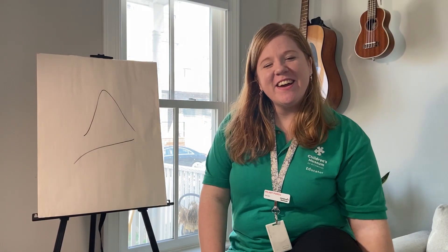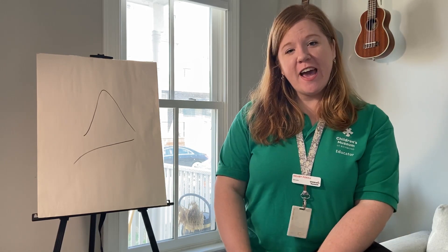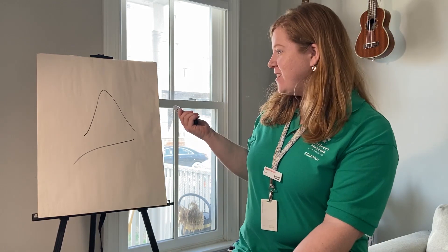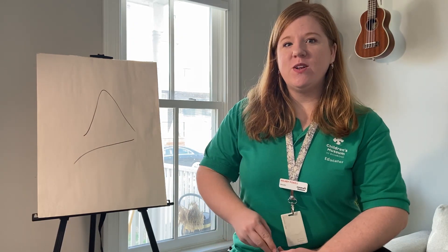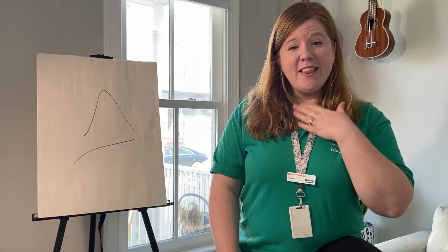Hey everyone! Hillary here, an educator from the Children's Museum. I have a game for you today — I'm going to show you how to play it. This game is called the Scribble Game and it involves scribbles. This is a game that I've played since I was little. My mom showed me how to play this and I have loved it ever since, so I really want to share that with you today.